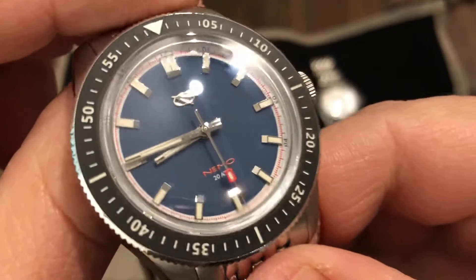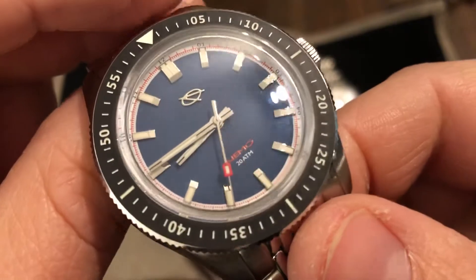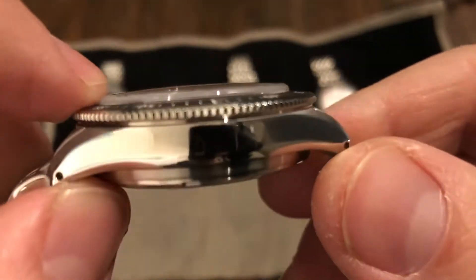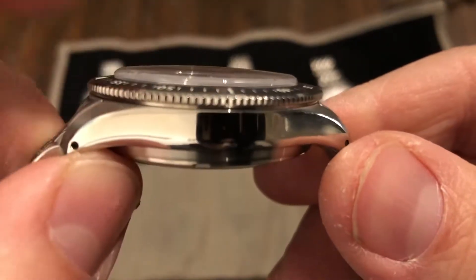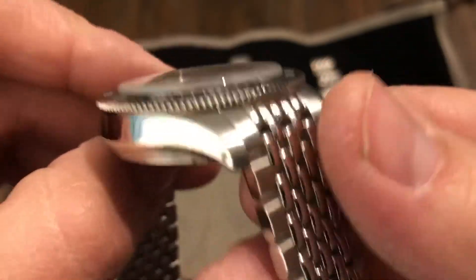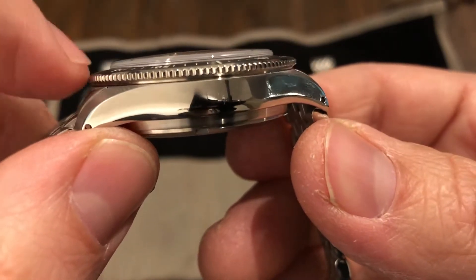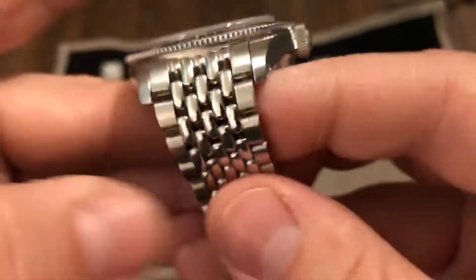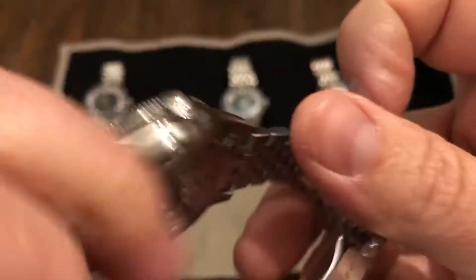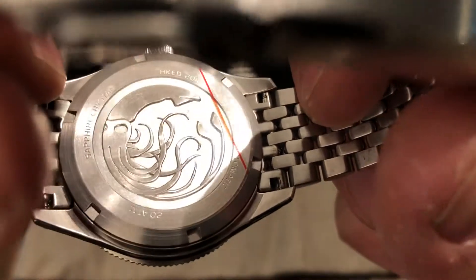Look at that dial — wow. AR coating only on the inside. Domed sapphire crystal. Kind of has a plastic crystal look to it, like vintage style. Vintage style thin bezel. Very nice teeth on it too. Polished on the sides, brushed up on top. Pierced lugs. Screw-down case back. Sapphire crystal.